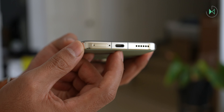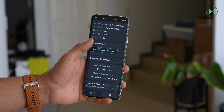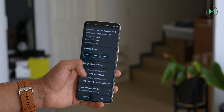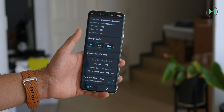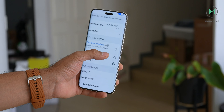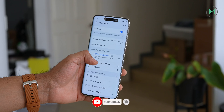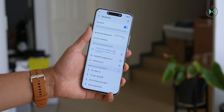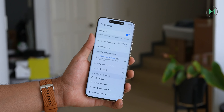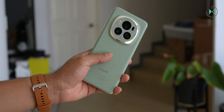Even though it has no headphone jack, if you want to use wireless headphones there is good news: this device supports the LHDC codec that offers very high resolution wireless audio, as long as you have compatible headphones. It will also offer the aptX codec, which is more common and also offers good audio resolution, plus the SBC and AAC codecs. So even the audio experience through wireless headphones is going to be of very good quality.